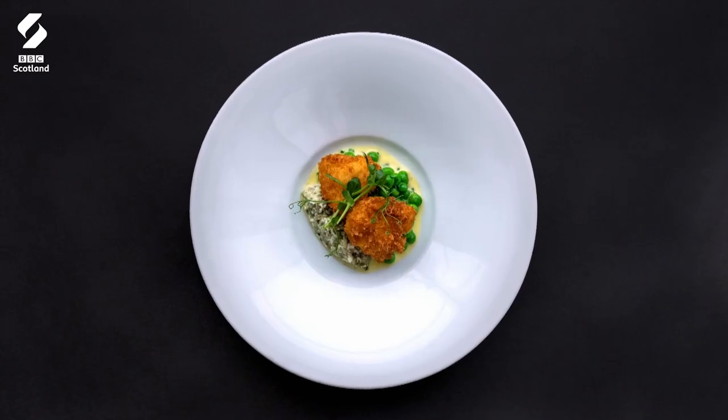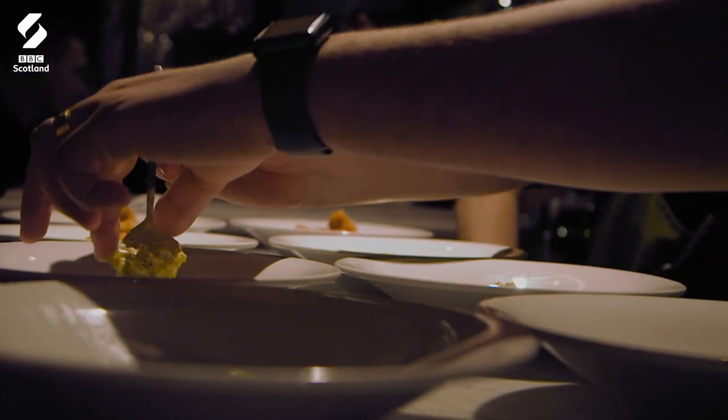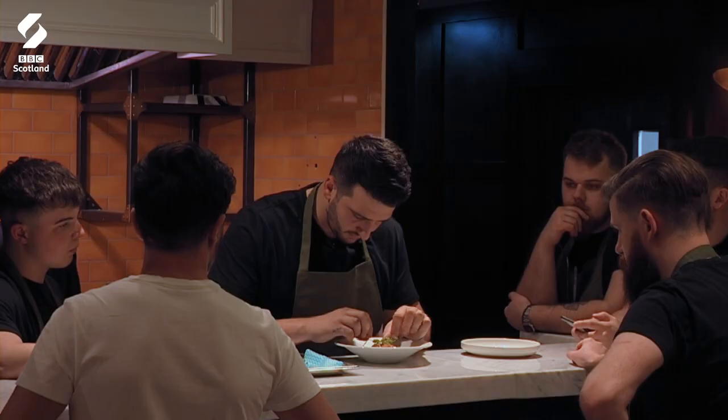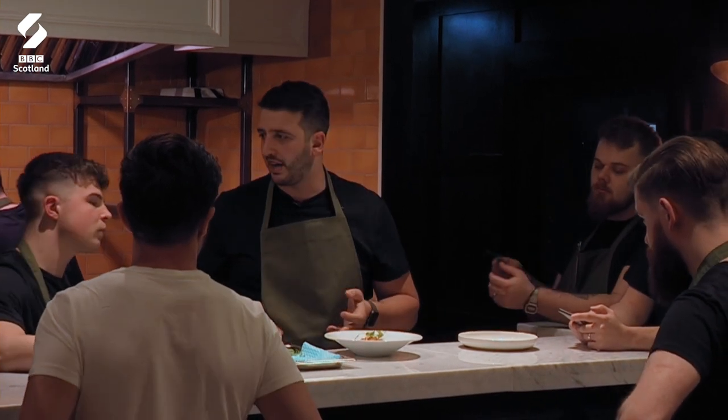Next course is our monkfish cheek scampi. So we obviously bring in our monk cheeks every day, pea ketchup, and like a sauce gribiche. It's dead simplistic — it should be packing the flavour.